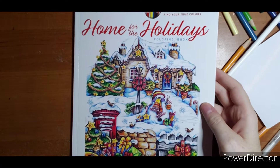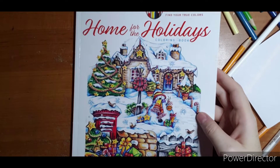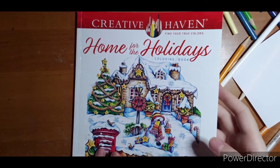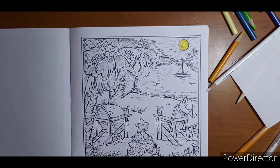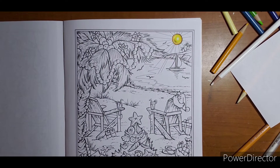Hi everyone, welcome. This is Teresa Goodridge's new Christmas book, Out Home for the Holidays, and I'm going to start the next color along out of it. I chose this page — I love beaches and I love doing it in a Christmas theme, so I thought this would be fun to do.